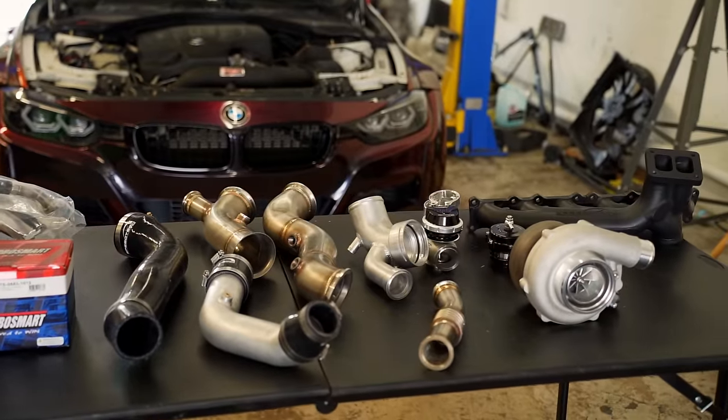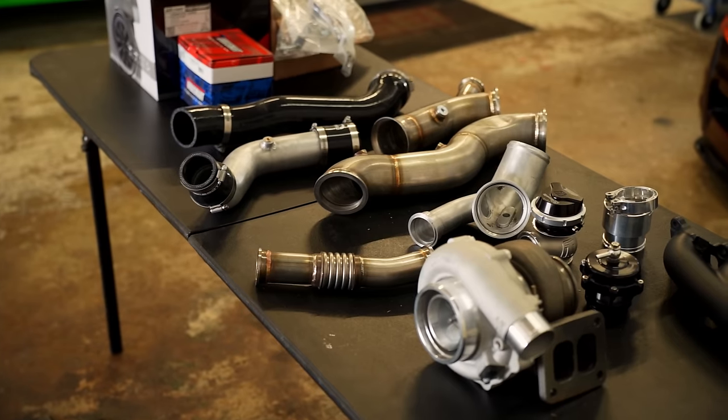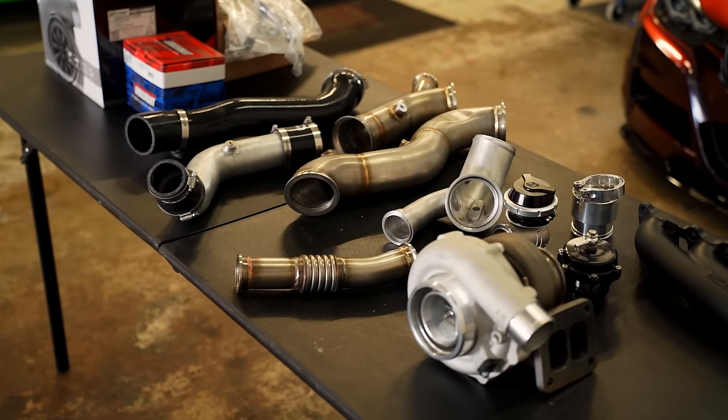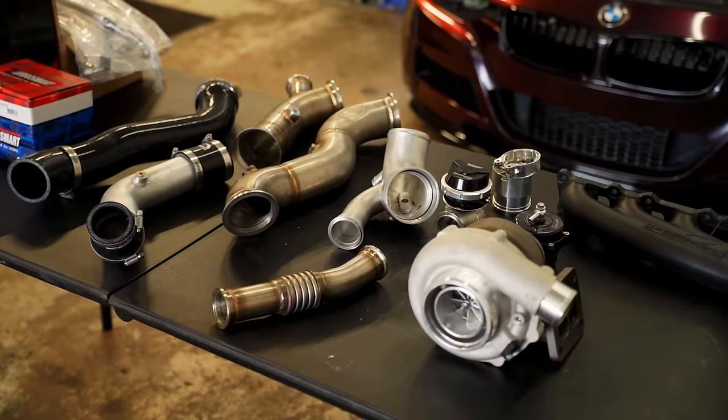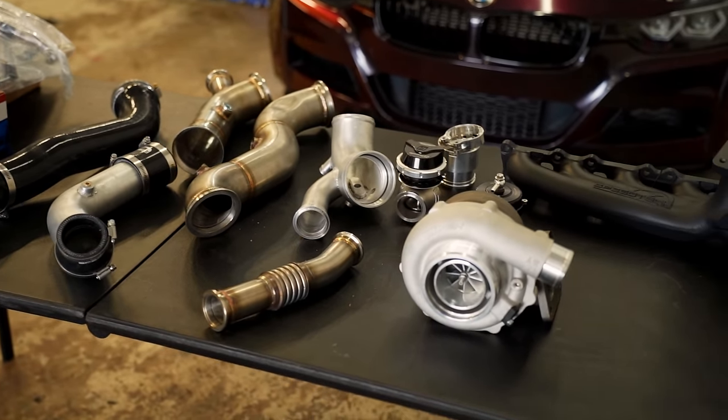What we have on the table here is the all-new top mount single turbo kit for the F-Series N55 from Speedtec. This is one of the very first kits available, so I figured I'd make a video for you N55 guys because this is a relatively affordable kit that is reliable. Speedtec has been gaining a bunch of momentum lately — almost everybody's talking about them because of the price point and the quality that you get, so I had to give them a shot.